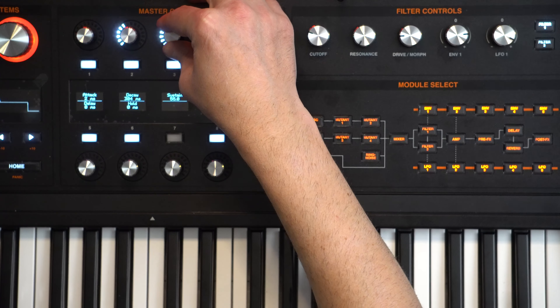From there we want to go and select the filter - this is where we can shape it a little bit. Let's change the filter type to Fat 24. The envelope amount is the amount of envelope one that's applied to the filter, so it opens and closes the cutoff - let's increase that to 40. And then the cutoff we're going to pull that down to about 35. You can hear it's nice and plucky now.